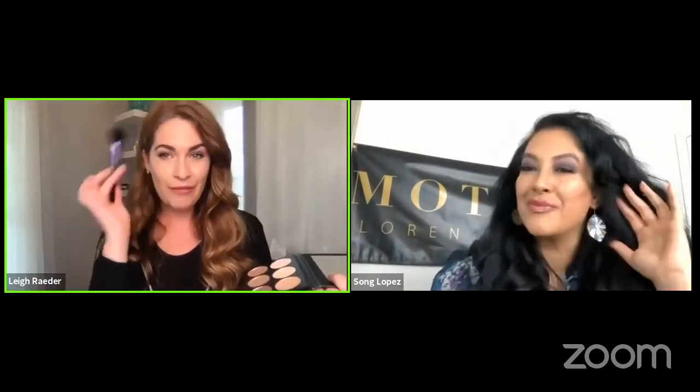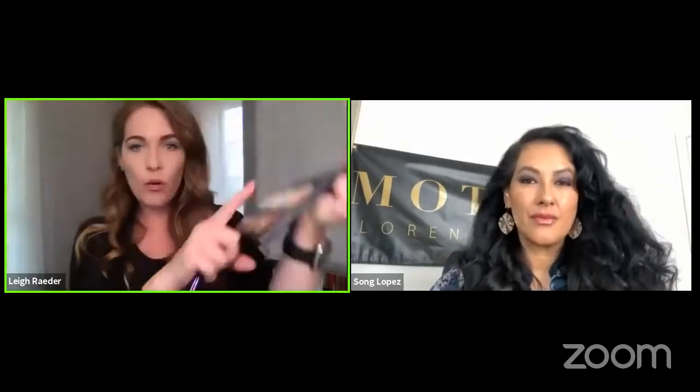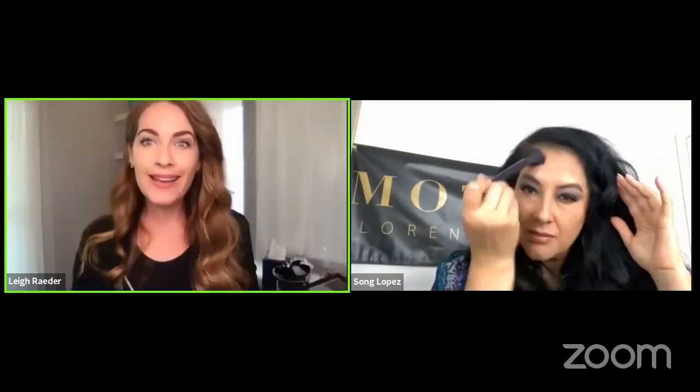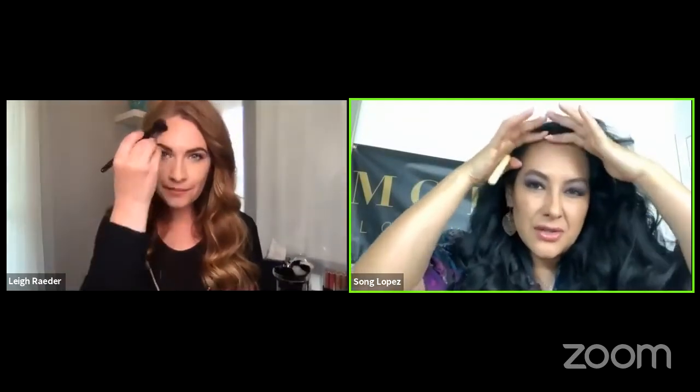Generally, you're going to put contour colors where you want to push back and recede. By putting this right under our cheekbones, you can see how that brings out our cheekbones. Another place I like to contour is my forehead — mine's a little big so I like to make it look smaller. For this I'll take Oats and Honey, a lighter warmer shade, and mix it with Bon Bon. I take the same brush and buff around my hairline to give the illusion my forehead isn't quite as large.